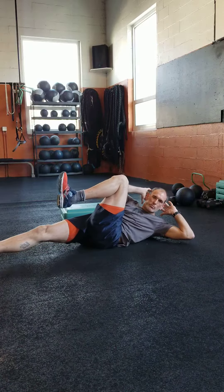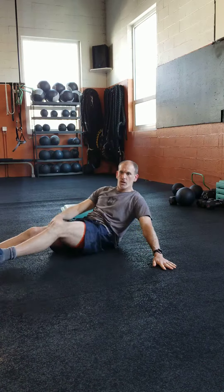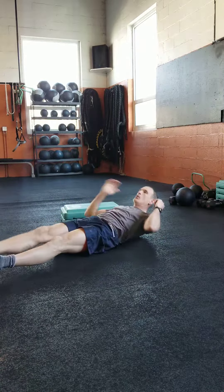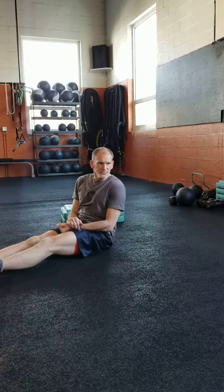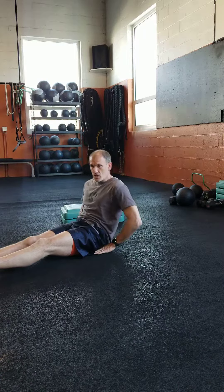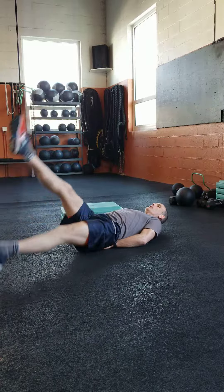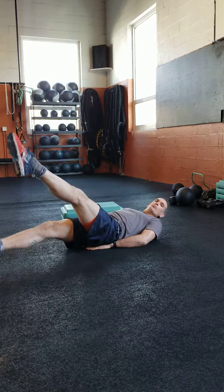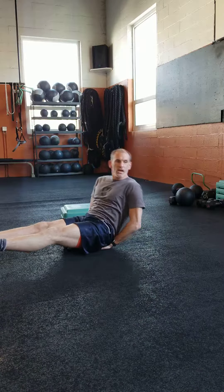Get that leg straight as you bring the knee in. Alternating toe touch — bring one hand, touch back and forth, get your chest up as much as you can. Flurry kicks — put your hands under your butt if you need to. It's just one-two-three, so you're doing both legs for a one count. Keep those legs nice and long as you do those.